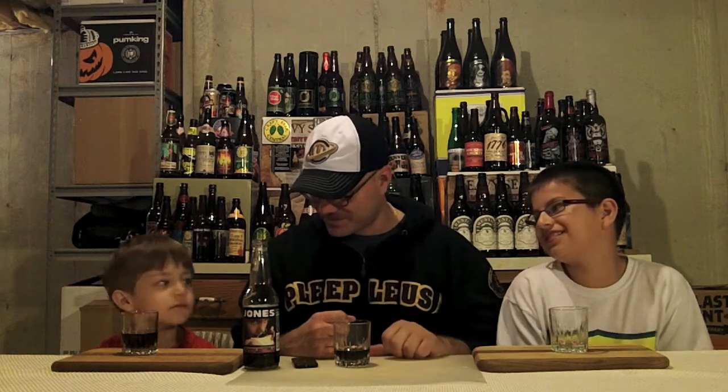It tastes like a peanut butter and jelly sandwich — you can imagine what the weekend's been like. It mostly tastes like jelly. You get a nutty taste for the peanut butter but it's not overpowering. It tastes like there's more jelly than peanut butter on the sandwich.